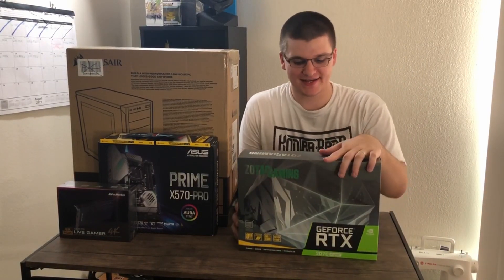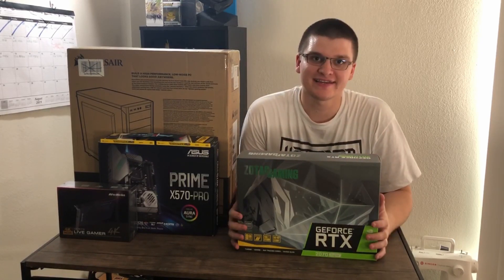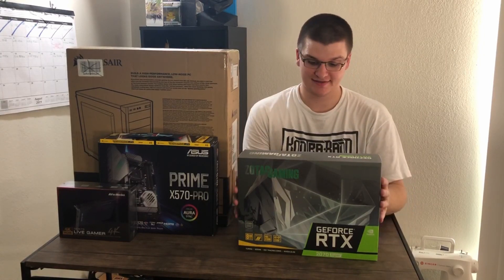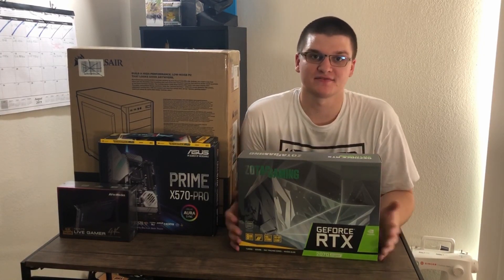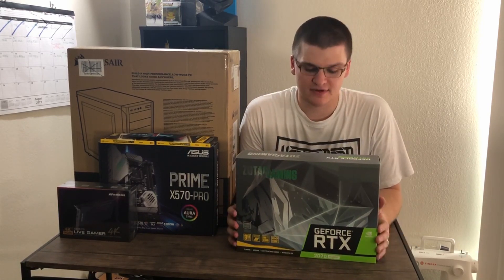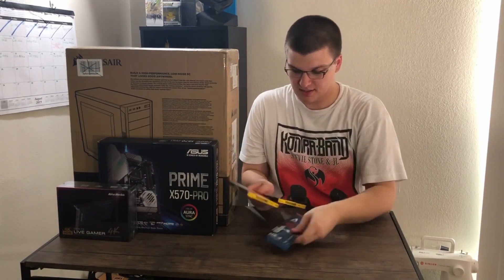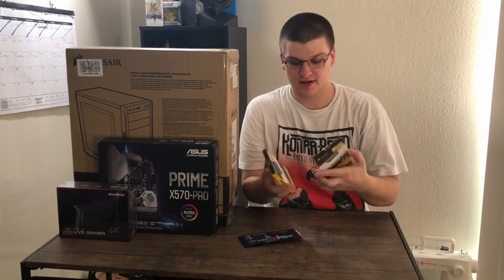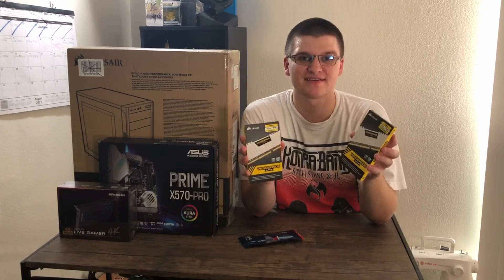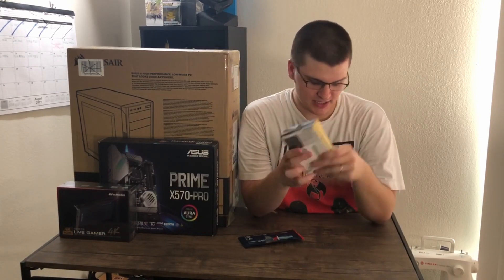Then I got a GeForce RTX 2070 Super. I got lucky because the rest of my machine will be black and white, and it matches. I got this because it was a good deal on Amazon. Links for all this stuff will be in the description. The next part is RAM. I only got 3,000 MHz, but it's 32GB so that should be good.